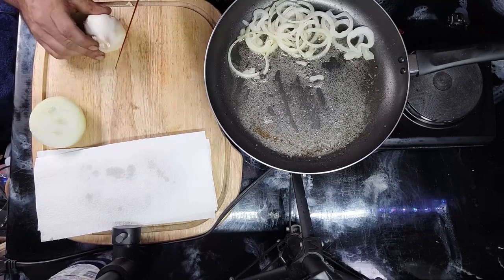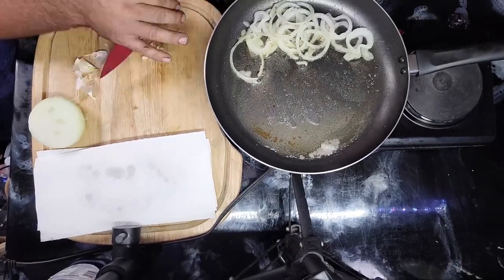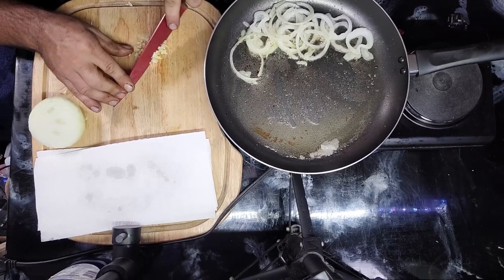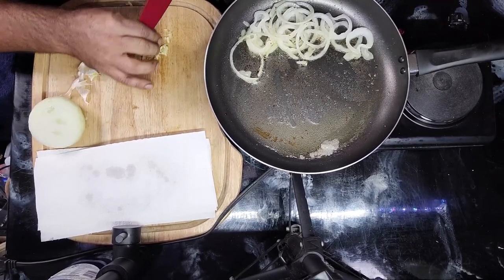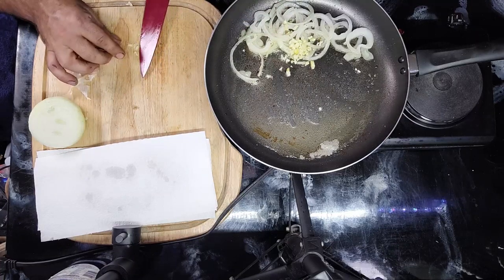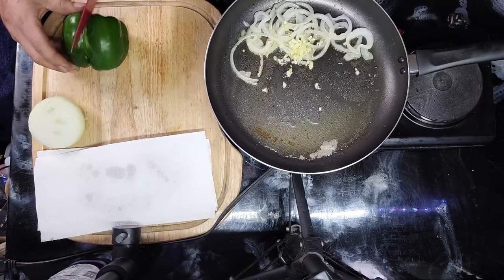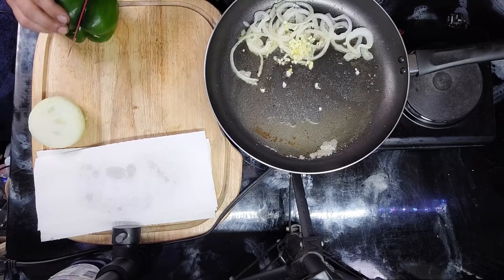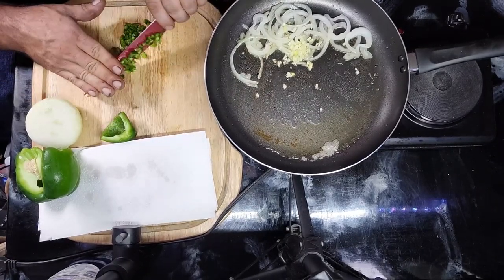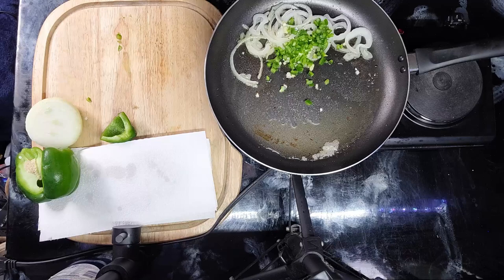I'm going to take some garlic and throw it in there as well. We're also going to take some green pepper and throw it in there — some diced green pepper.